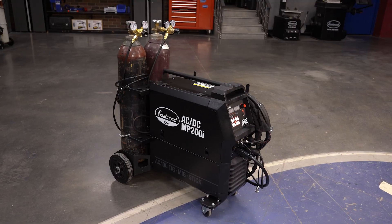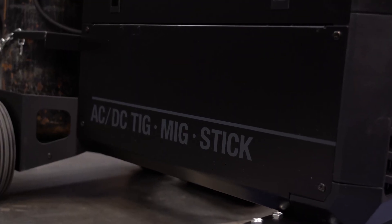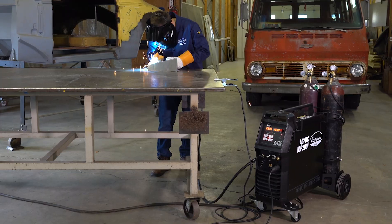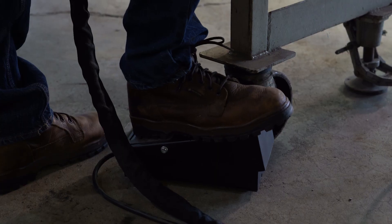We know your pain. That's why we developed this welder right here. This is the Elite MP200i AC-DC multi-process welder. Now you can MIG weld steel and aluminum, TIG weld steel and aluminum, with a foot pedal and high-frequency start.